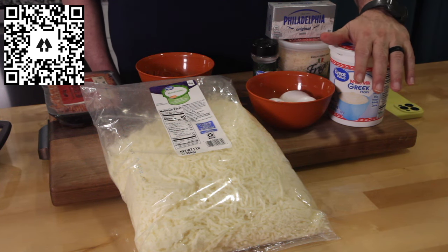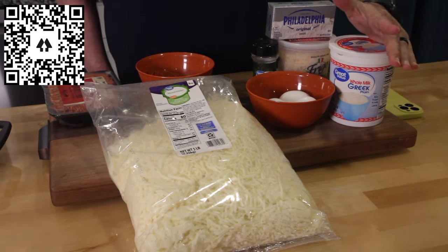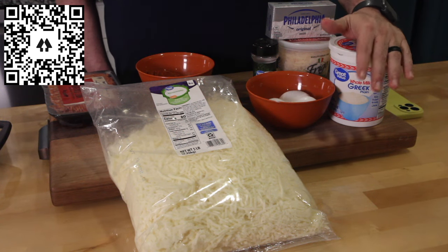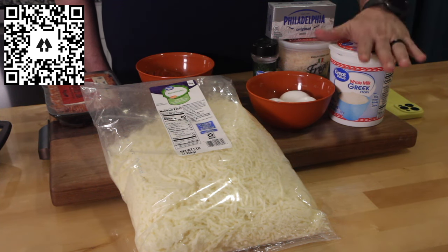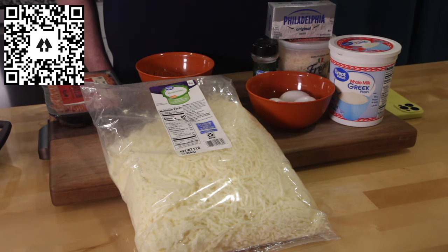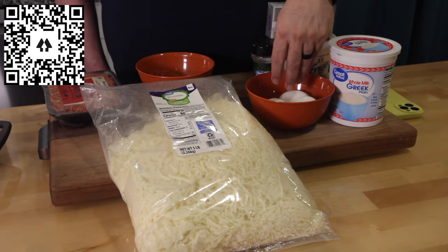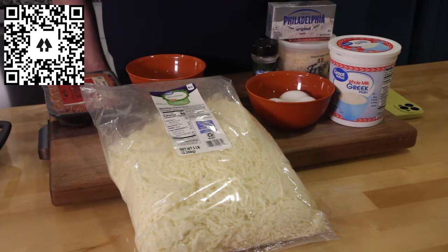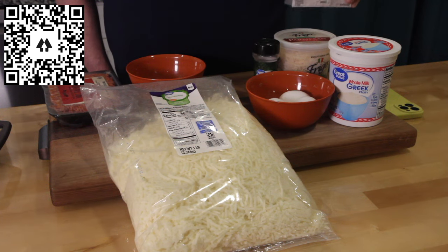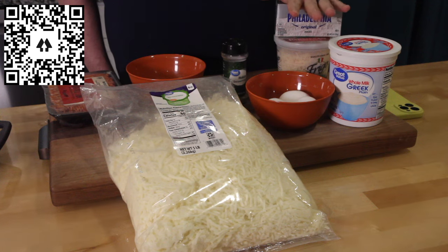It's so funny — the recipe said 'green yogurt,' so I'm in the store looking for green yogurt, going 'what is green yogurt?' It was supposed to say Greek yogurt. So we got the Greek yogurt — or the green yogurt. Also got the mozzarella, eggs, pepperoni, hot Italian sausage, cream cheese, Parmesan cheese, and Italian seasonings.